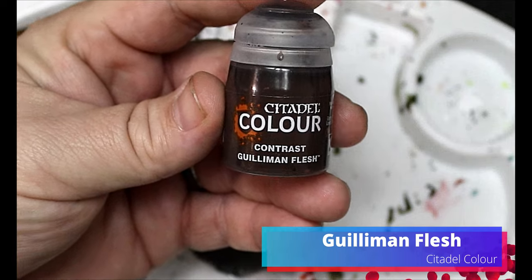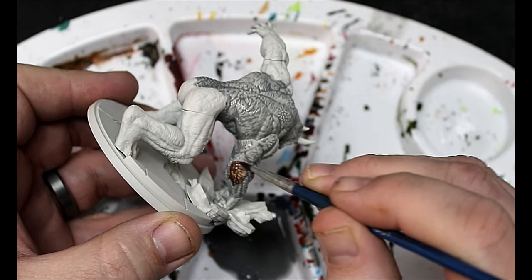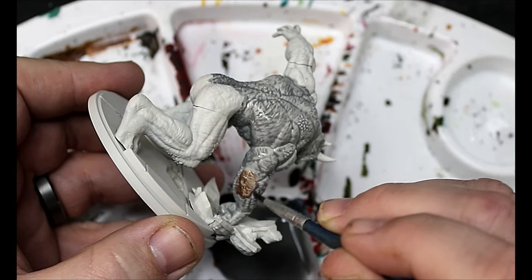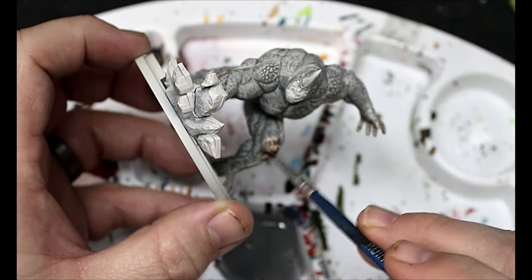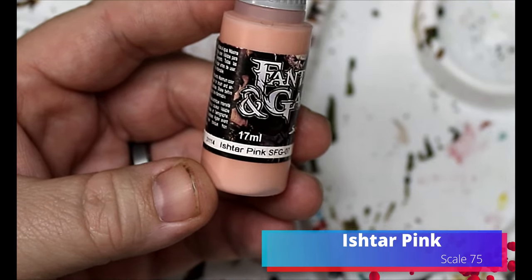We're gonna switch over to Gillum and Flesh and this is just gonna go on his elbows, his knees, and the palms of his hands. I'm gonna wet blend these two together, and so while it's still wet we're just gonna take our time and mix those colors together.